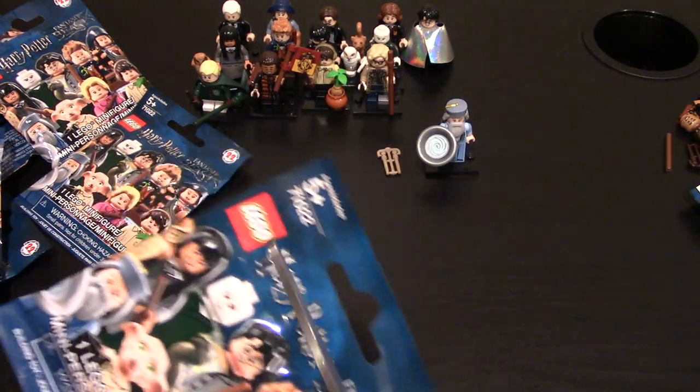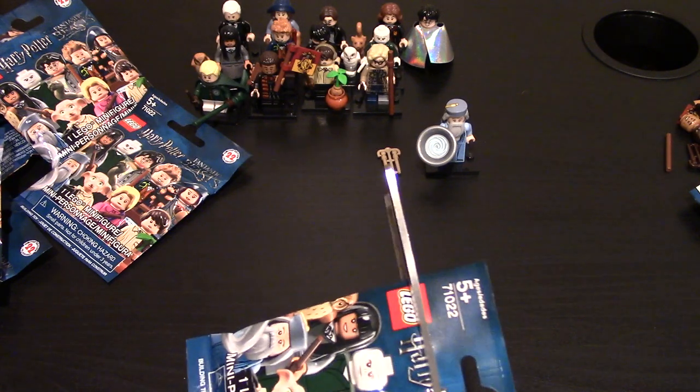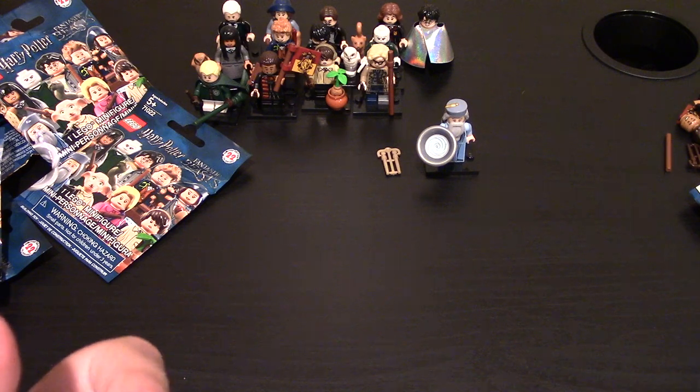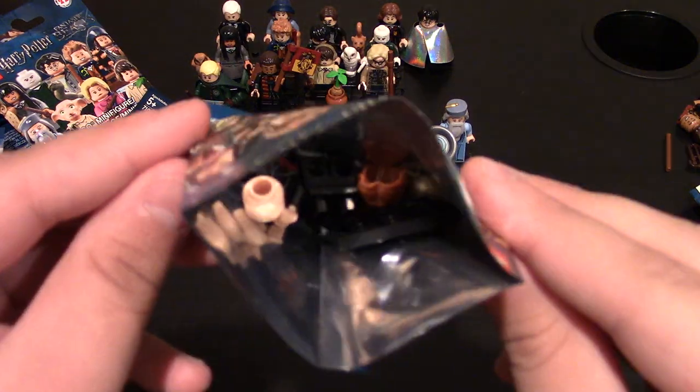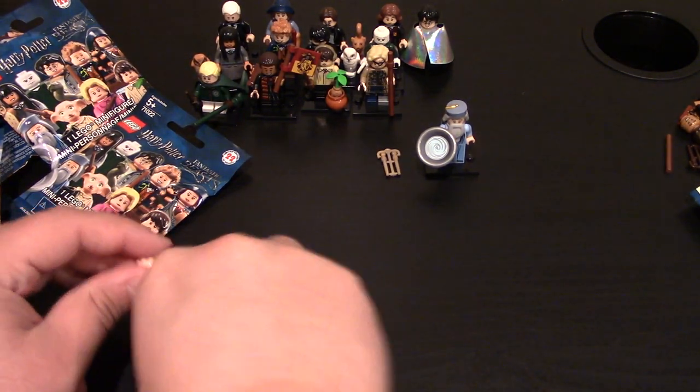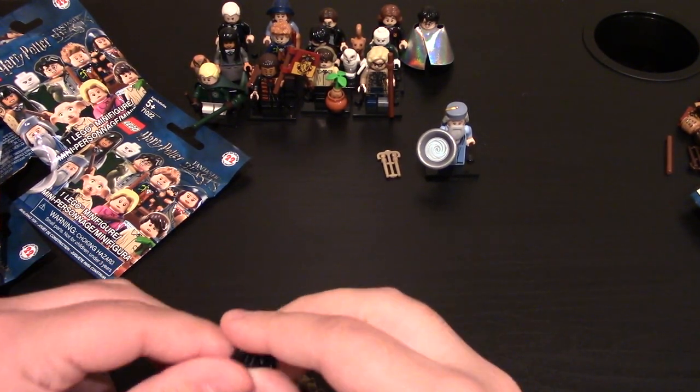This one seems a little small, so we'll see. Hopefully it's a new minifig — I'm trying to get Dobby this time. I really want Dobby. Oh! This is a new one — don't have him. This is Ron Weasley as a kid.